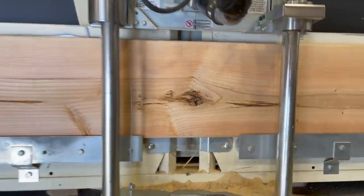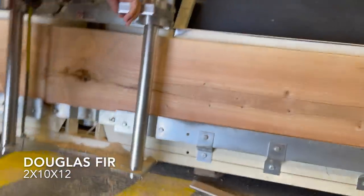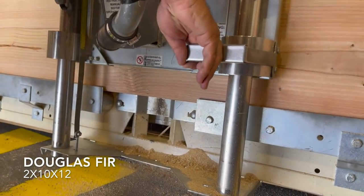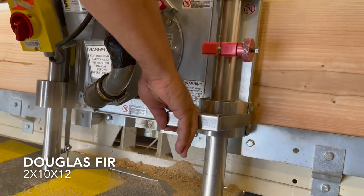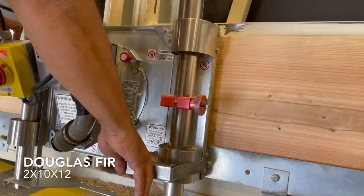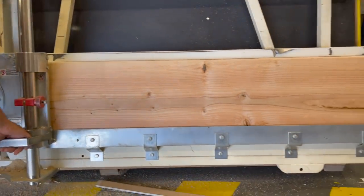I went to the hardware store and was hoping to get a nice piece of wood, but you know the cost of lumber right now. I was able to get a piece of Douglas fir and I was kind of picky going through the pile looking for something that had a really cool grain pattern in it, and I found this piece.